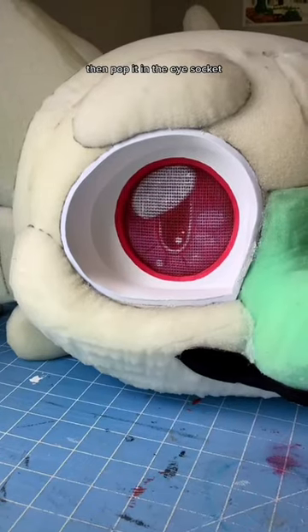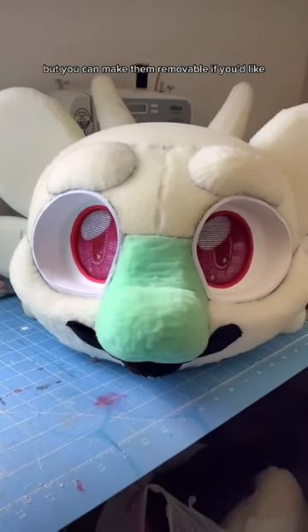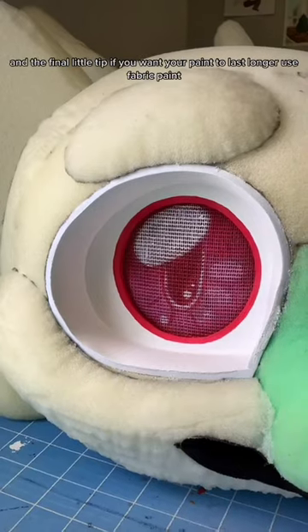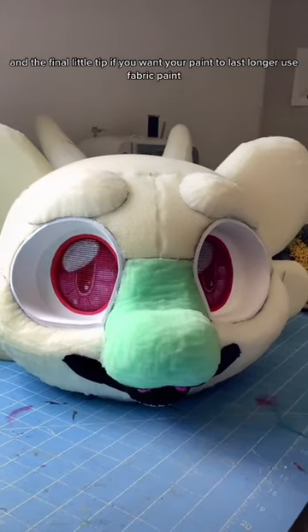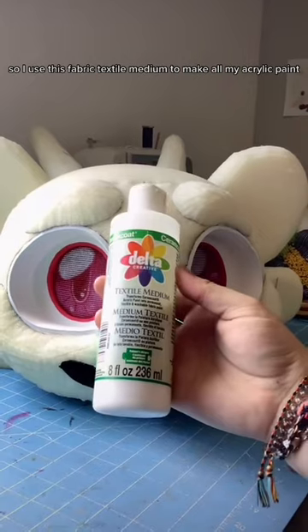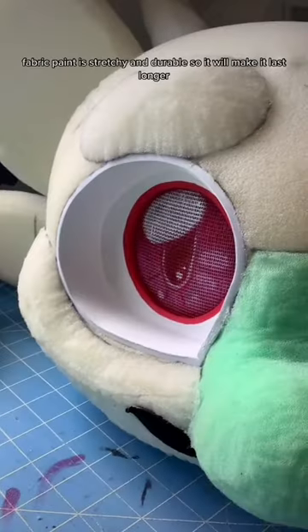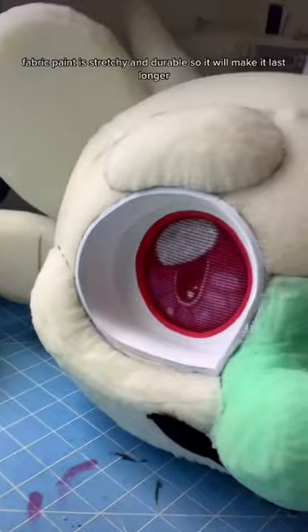I like to paint around the rim of the eye so it stands out better. Then pop it in the eye socket. I prefer to glue it on so that they lay exactly where I want them, but you can make them removable if you'd like. And a final little tip: if you want your paint to last longer, use fabric paint. But fabric paint is kind of expensive, so I use a fabric textile medium to make all my acrylic paint into fabric paint. Fabric paint is stretchy and durable so it will make it last longer.